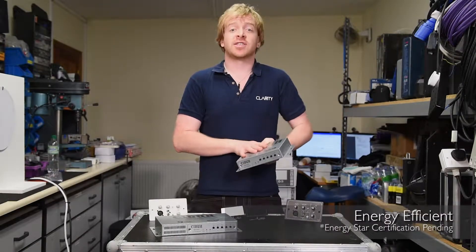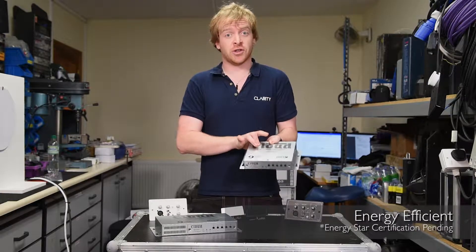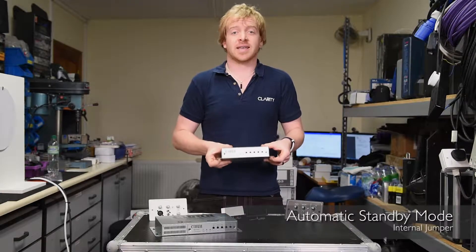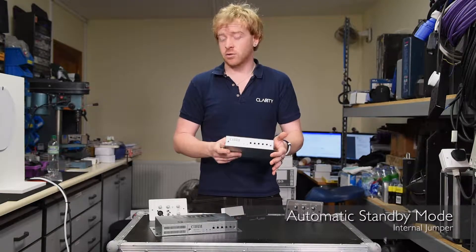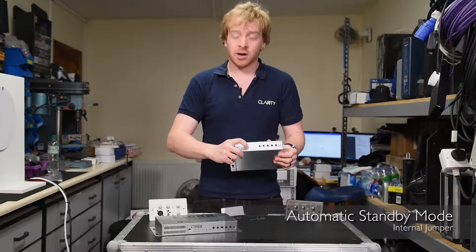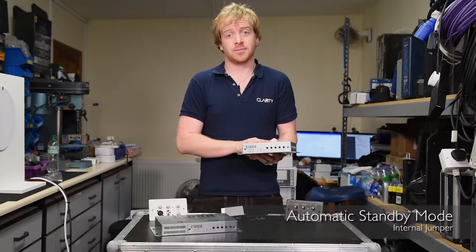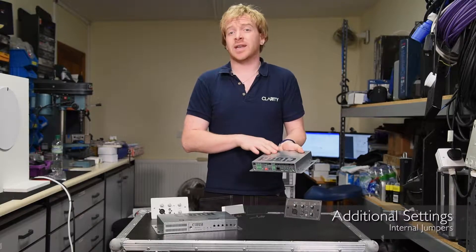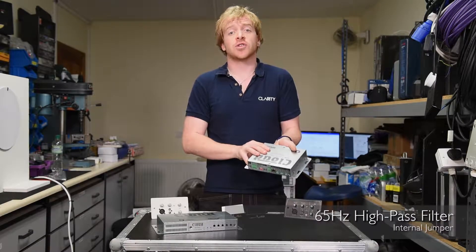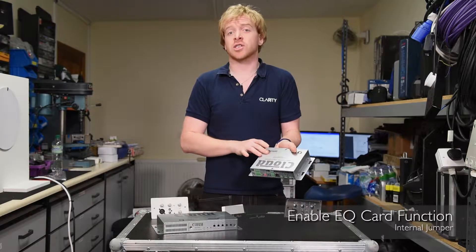Both amplifiers are incredibly energy efficient, but you can make them even more so by changing a jumper inside the unit which will put it into an automatic standby mode. After 15 minutes of not receiving a signal it goes into standby, the power light on the front goes from green to red, and it draws less than one watt of power. There are also jumpers to enable or disable a 65 kilohertz high pass filter and to enable or disable the EQ card slot inside.